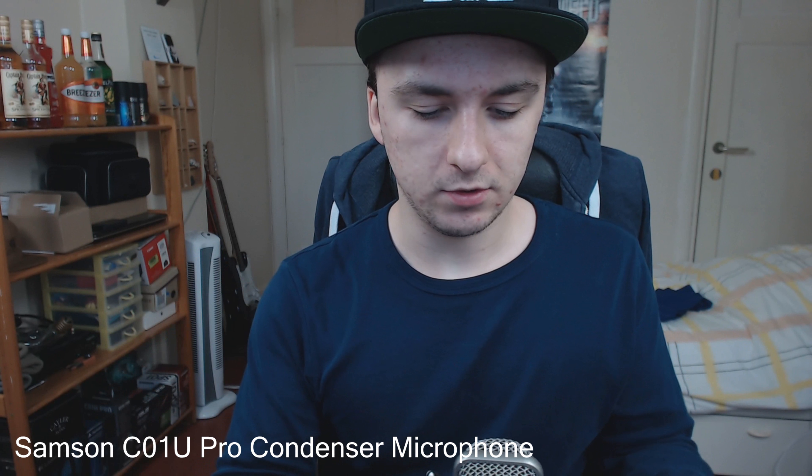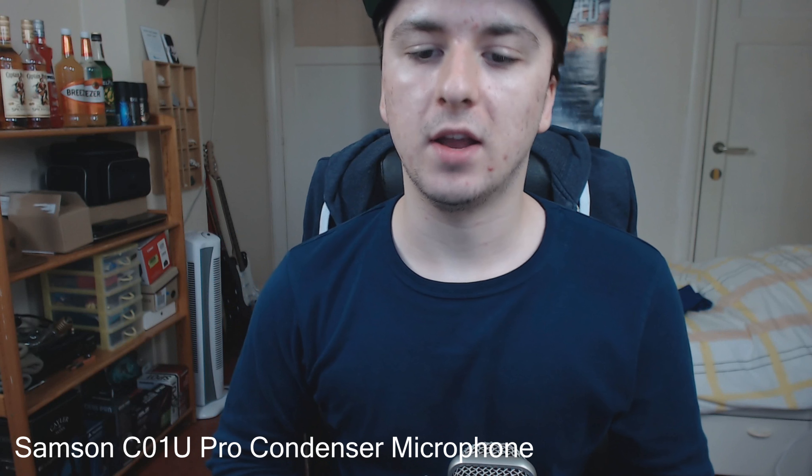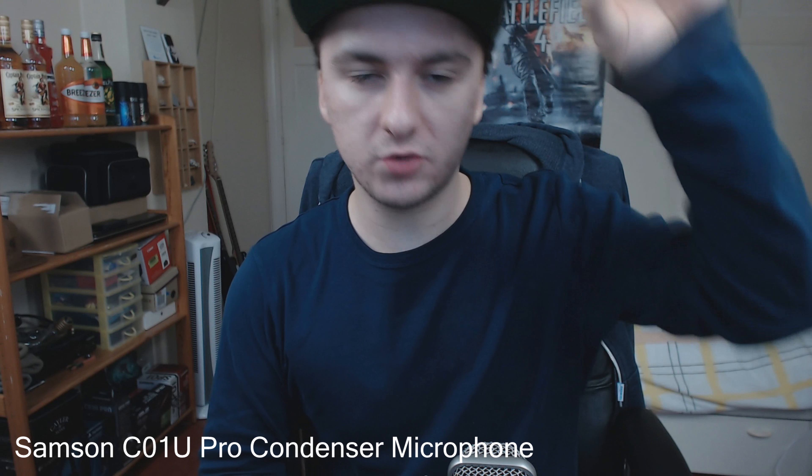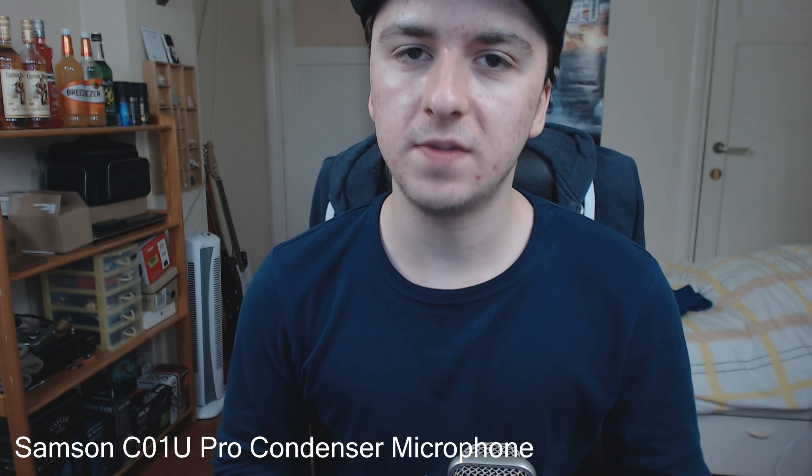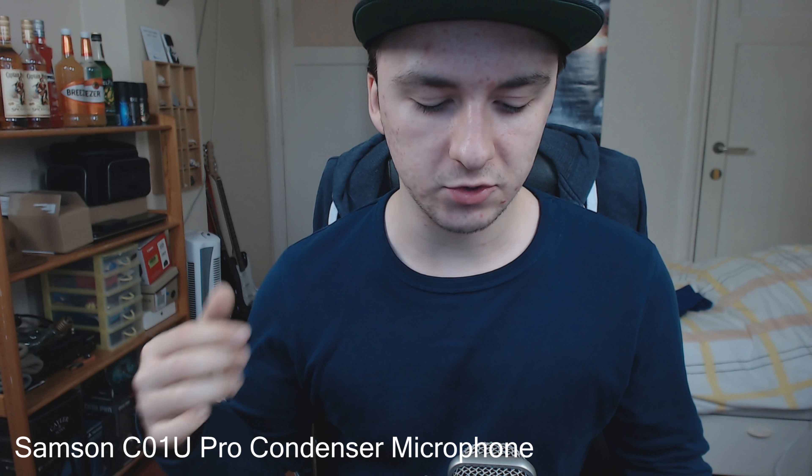If you can get your hands on a better microphone instead of using the C920's built-in one, you should get an external microphone, because the audio isn't that great. This is a sound review with the external microphone. I'll leave links to Amazon and eBay so you can get your hands on one.